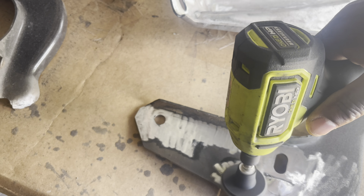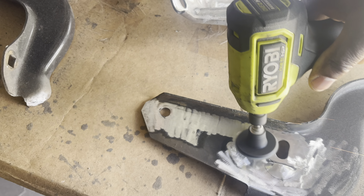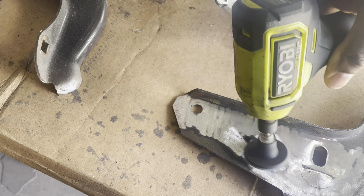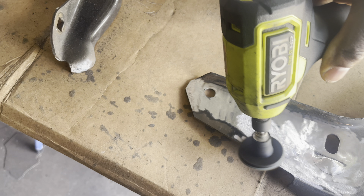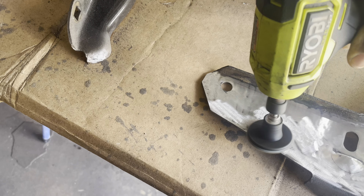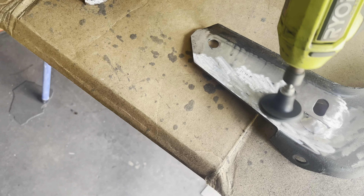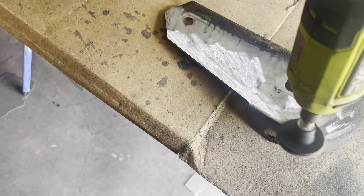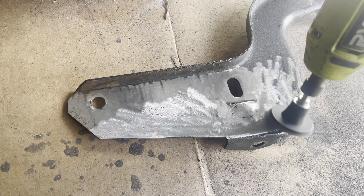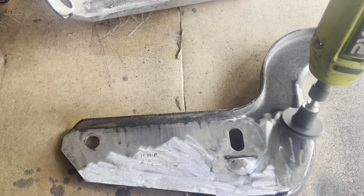We have our Ryobi Angle Grinder here, which makes good work of cleaning up these surfaces. This is an 80-grit Rolock pad that I'm using — a little bit on the aggressive side. It's removing the paint, but at the same time it also streaks the metal, so it's kind of digging in real deep. But it makes good work of cleaning your surface real fast. Throughout the video you'll see me trying different pads that I feel will work better for the process.